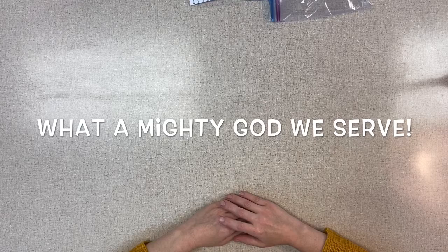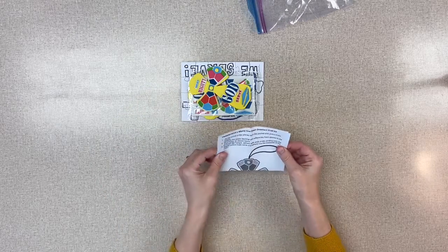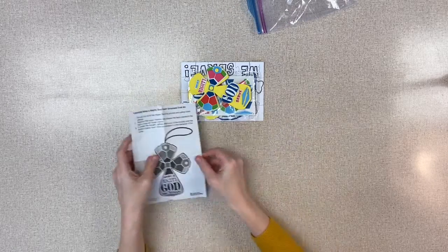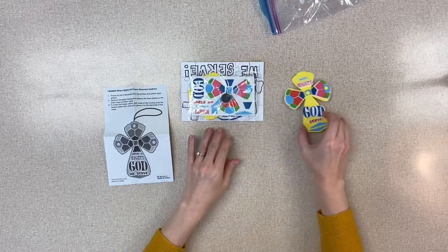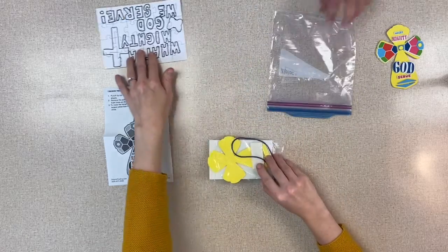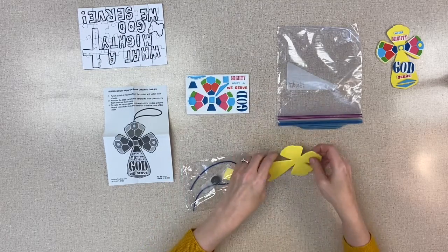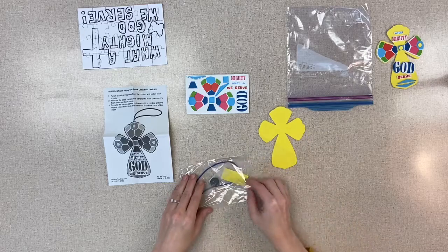So the first day for your craft kit, it says we serve a mighty God. Lori Nelson is helping me — this is our pastor's wife. You will get a kit that has, first of all, a Ziploc bag with the craft in it, and it has some stickers and that cross.